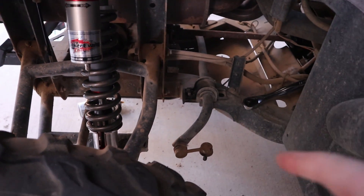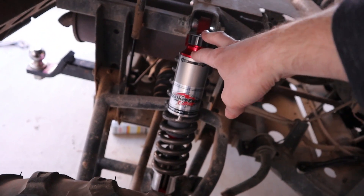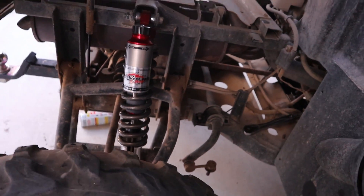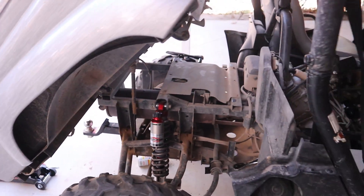I'm also going to be deleting the sway bar. These shocks are adjustable for compression damping and we can tune the handling out on the trail. So I'm taking the sway bar out and we'll go out and tune it in a little bit.